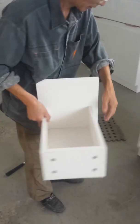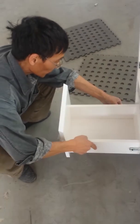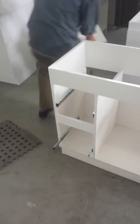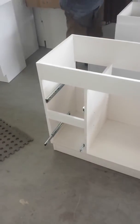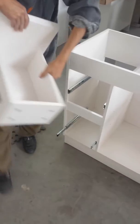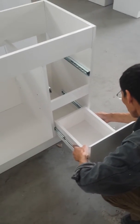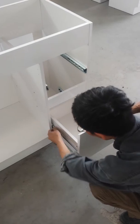Now we're going to put the drawers on. There are two types of drawers — one goes on the left hand side, one goes on the right hand side. You can tell by how much gap you have. So obviously this one goes on the left, and this one goes on the right.